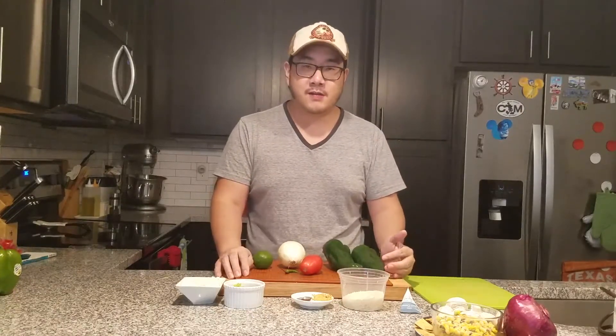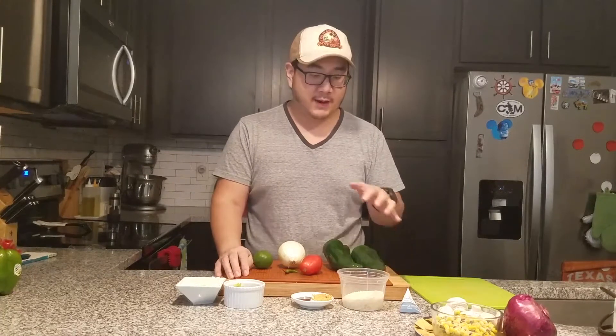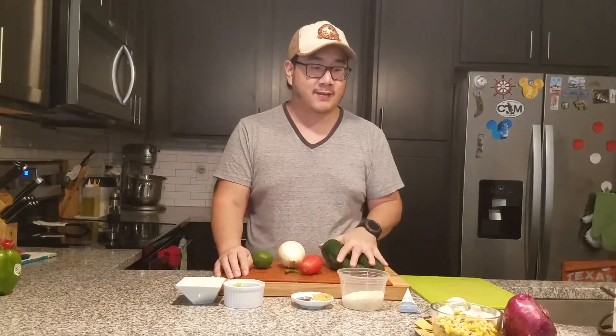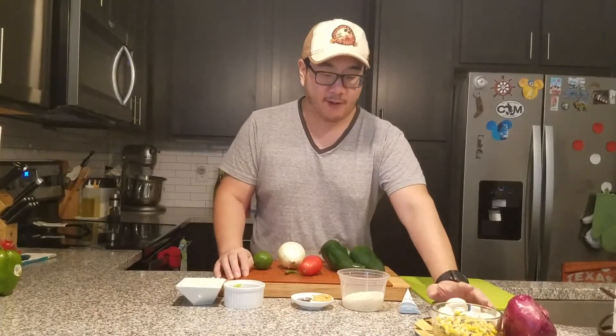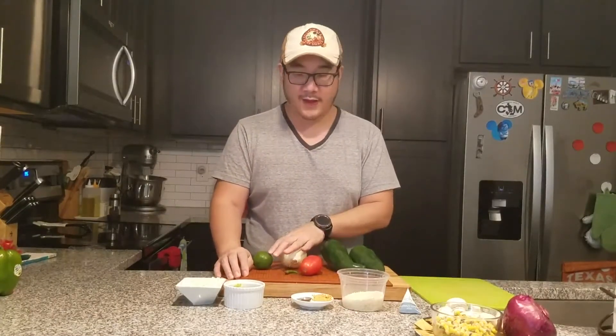So next up I'm just going to start prepping all of my vegetables. I'm going to cut everything down, get these guys into the oven, and cook out my mushrooms and onions and all that stuff.